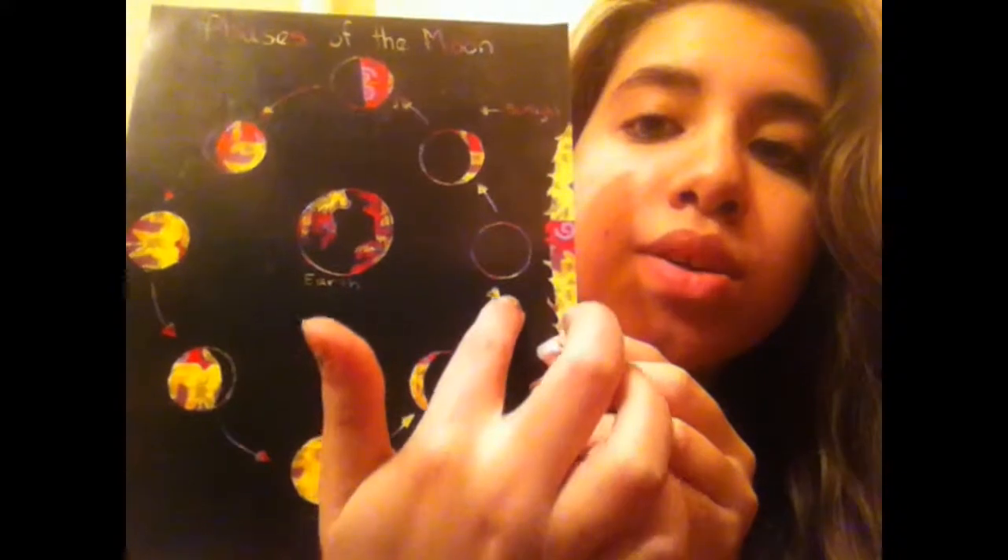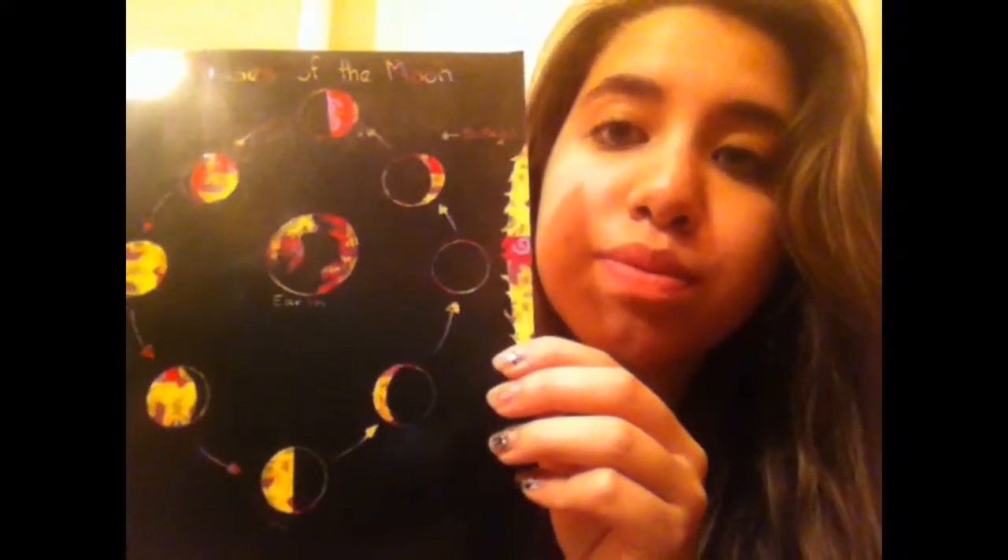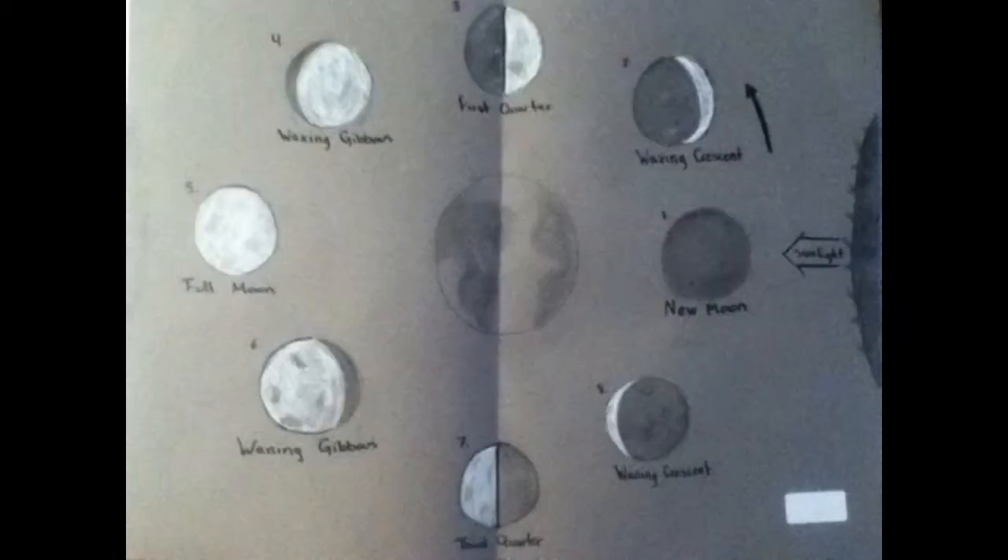And we start all over again at the new moon, and that takes about 29 and a half days. I really like this activity and the kids really liked it too because they get to scratch out their own phases of the moon.